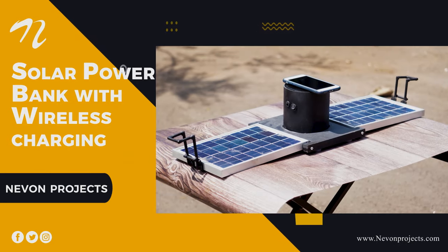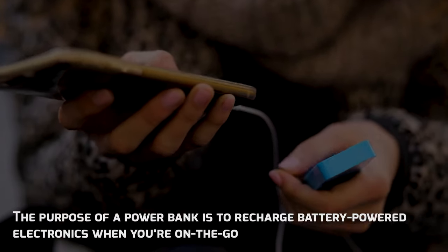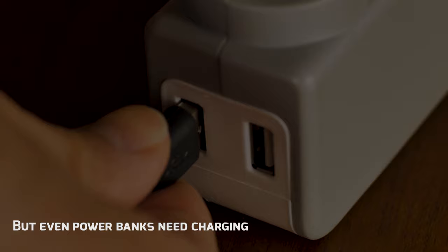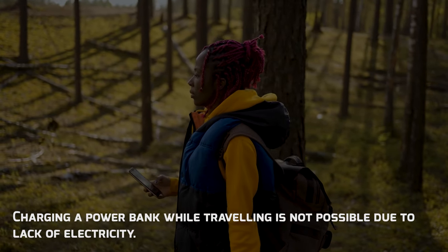Solar Power Bank with Wireless Charging. The purpose of a power bank is to recharge battery-powered electronics when you're on the go. But even power banks need charging, and charging a power bank while you're traveling is not possible due to lack of electricity.